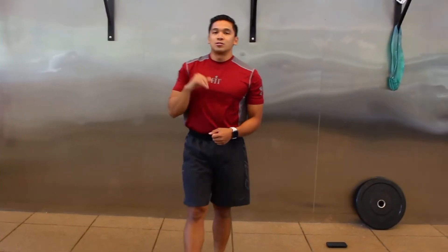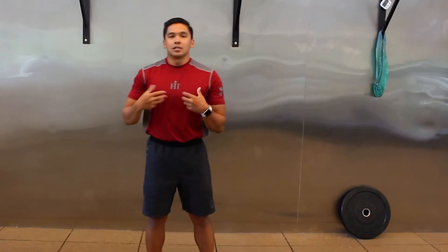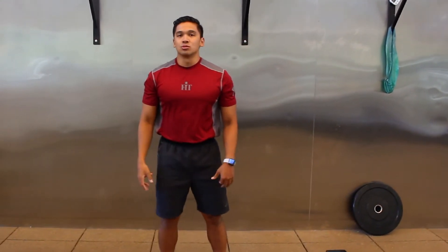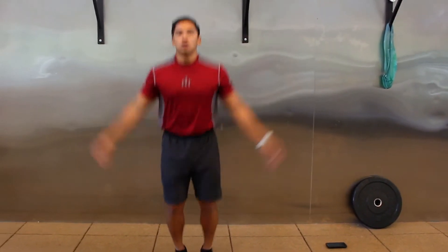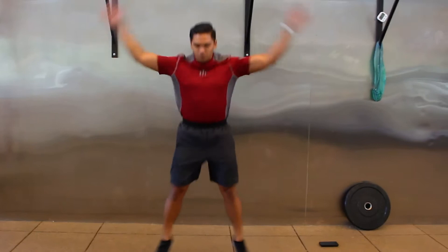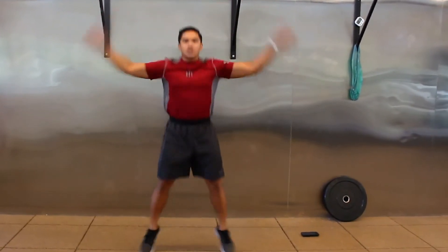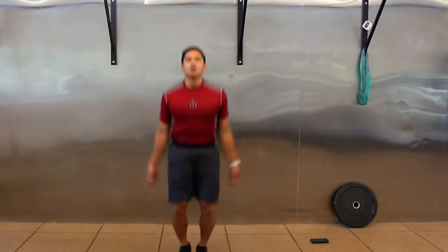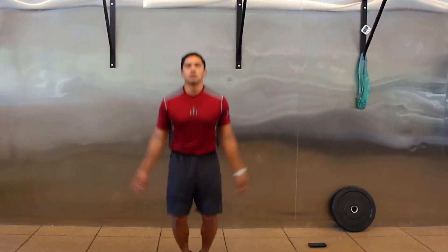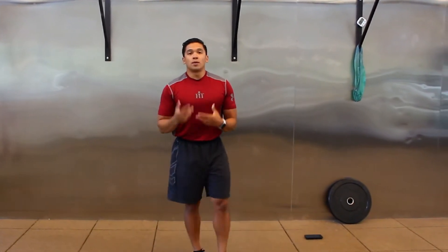From those groiner rotations, we're going to go into 15 jumping jacks — get the heart moving, get the blood pumping, and get those ankles ready to do some jump rope work today.